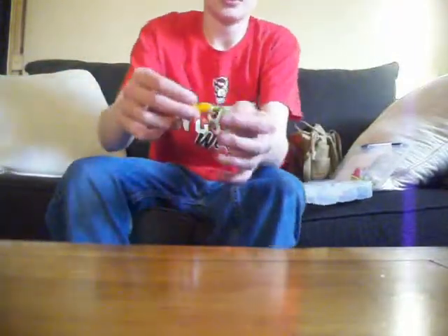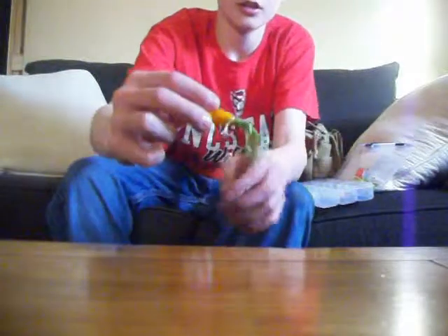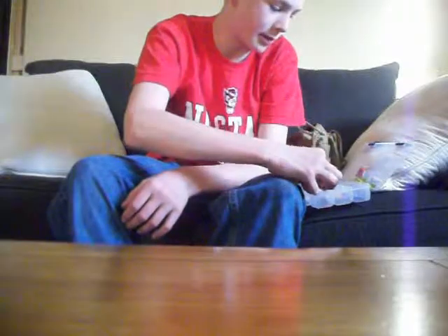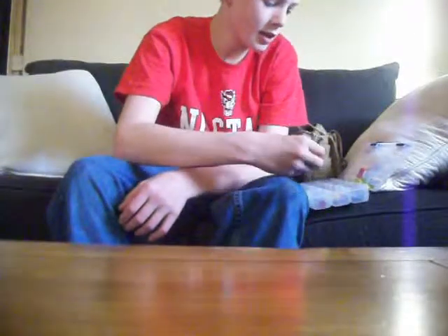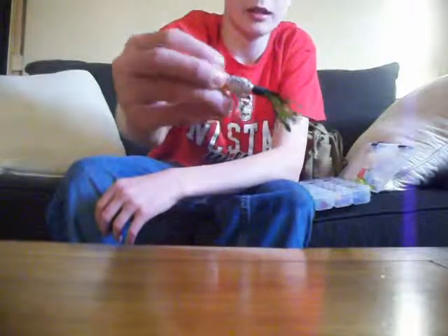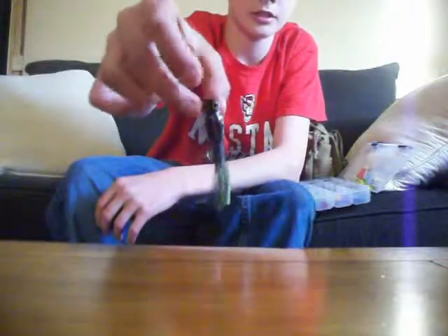Hula poppers. These are really good topwaters, and topwater season is about to come in. I got a bunch of these in black and white belly. These are pretty nice guys. I like those — I've caught a bunch of bass on them.